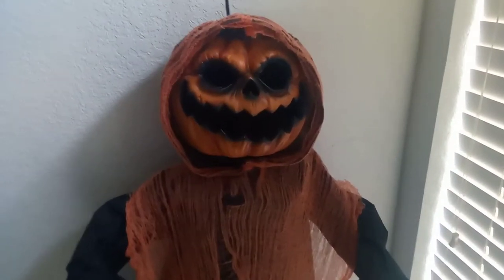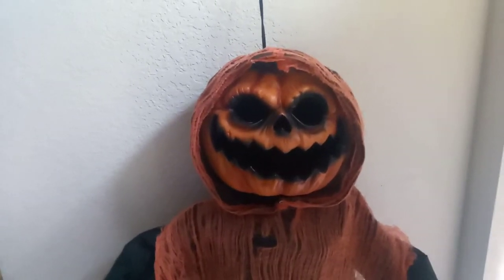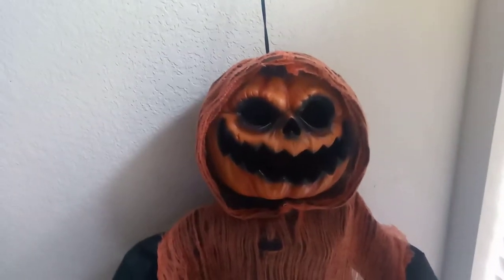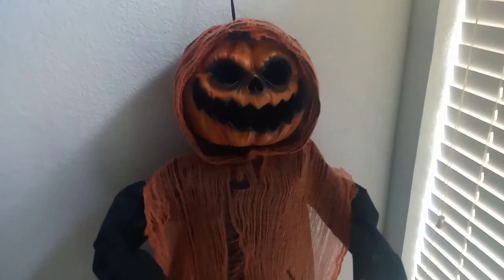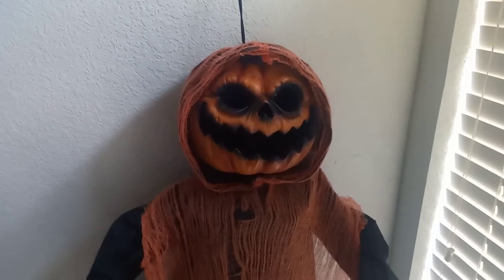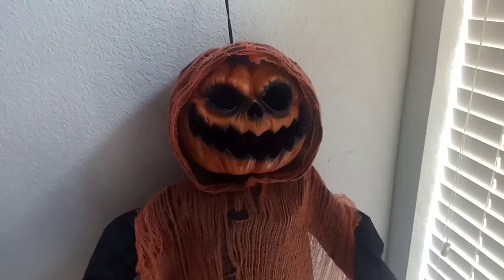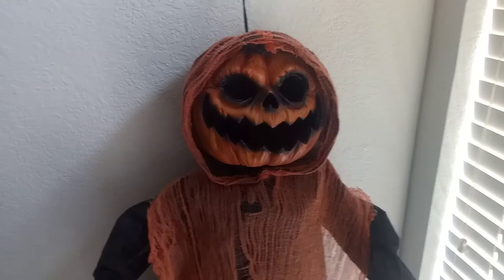The sound clip that it uses is the same one used for the six-foot-tall Jack-O-Lantern Man that was made by Pan-Asian Creations. This is also made by Pan-Asian Creations. It has the same audio clip, which is kind of overused since it was made for other props from the same company, but I do like it — I think it's pretty cool, even though it's been used since like 2015.